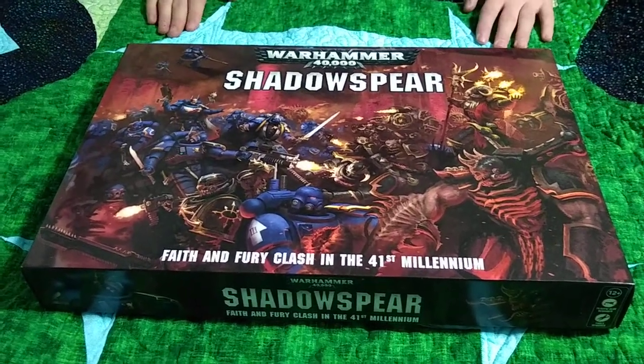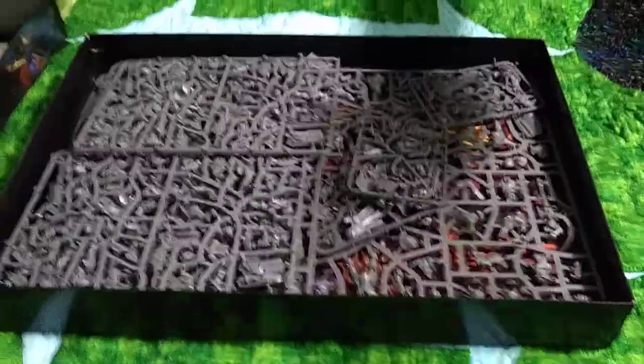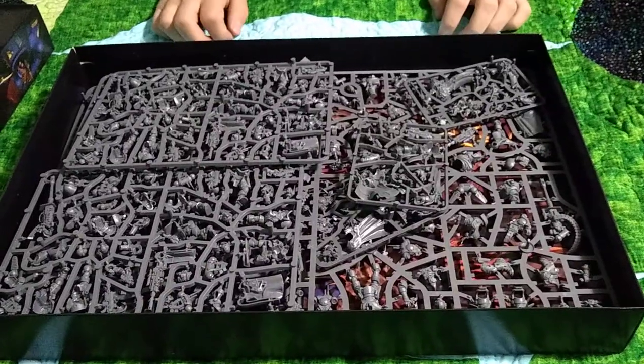I've already removed the plastic wrap for you, so let's just open the top off. Oh, this is pretty cool. It looks like we got our bases in this bag here, and we got bubble wrap. What else do we have?